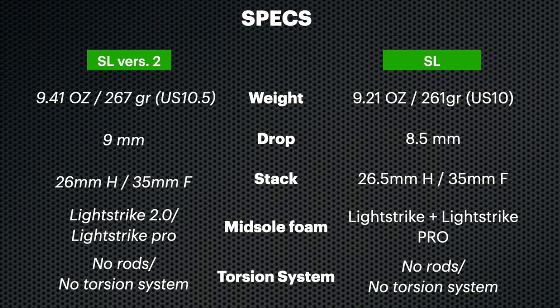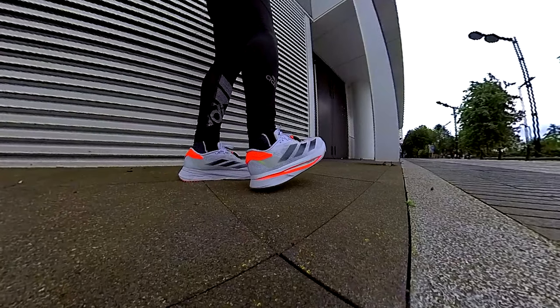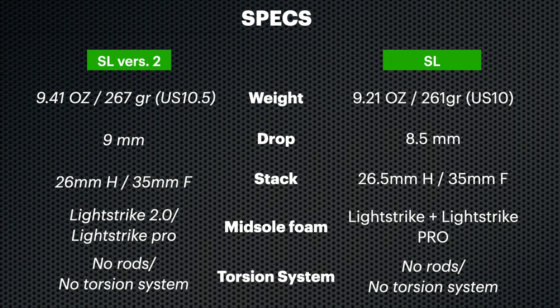Let's kick things off with the specs. The Adizero SL and the SL Version 2 share some similarities but also have key differences. The Version 2 features more Light Strike Pro foam, which is the lighter and more comfortable foam in the lineup — lighter than the standard Light Strike. It also includes Light Strike 2.0, which offers a softer and more premium feel. Despite these upgrades, the price of the two models is the same — around 130 euros in Europe — though the original SL may be found at a lower price now.